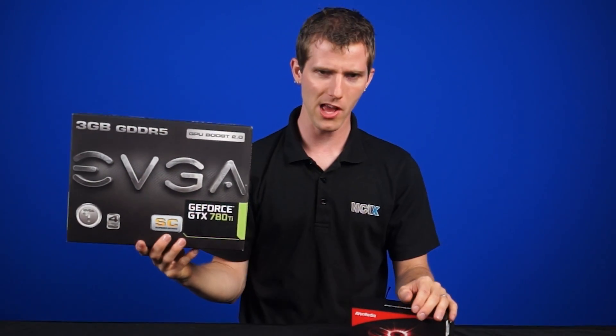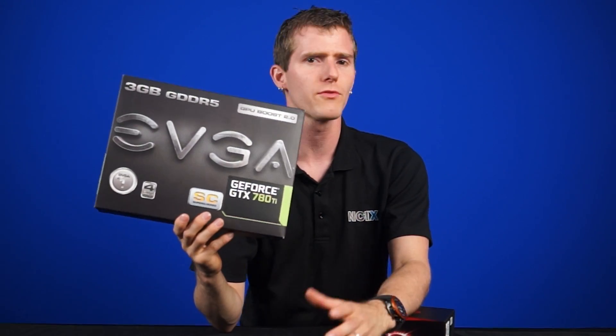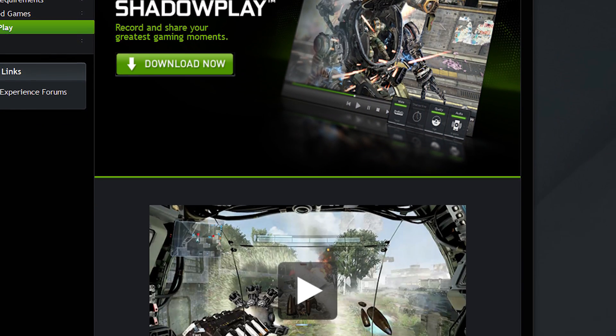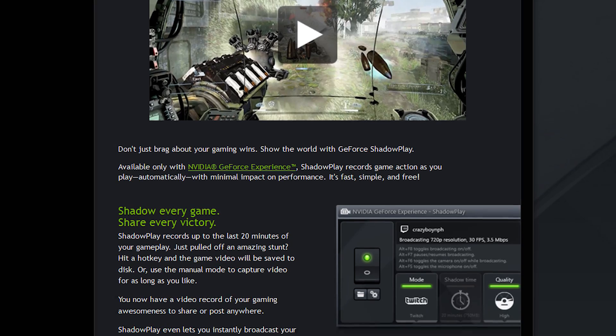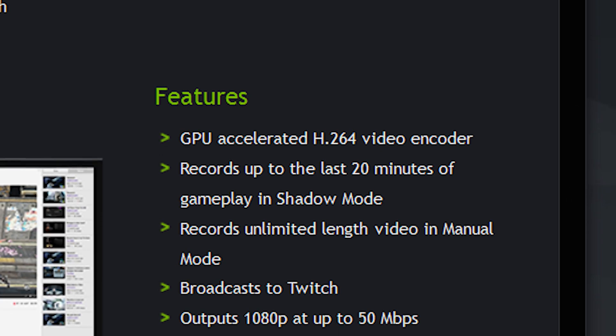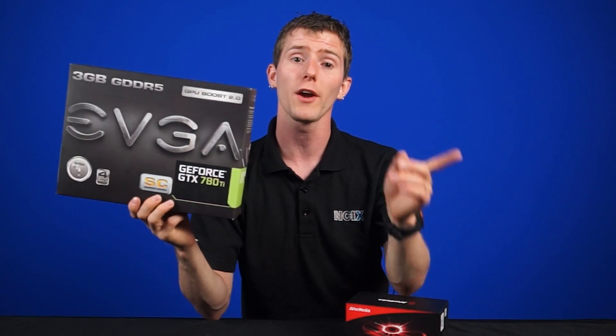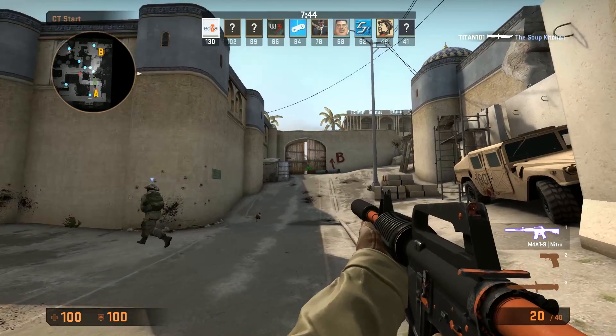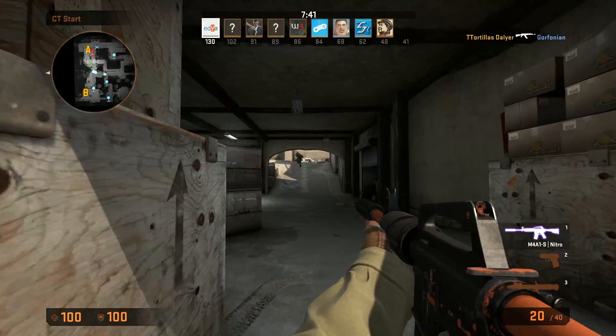NVIDIA ShadowPlay is another option for recording or streaming content with very little impact on performance. Compared to traditional methods such as Fraps, XSplit, or Open Broadcaster Software, ShadowPlay will offload almost all of the work directly to your video card's hardware encoder, leaving you with a performance hit of less than 5%. You can learn more about ShadowPlay in our video here. By far the best feature of ShadowPlay is Shadow recording, where just like a PVR, it keeps a buffer of footage that is constantly being recorded. So if something amazing happens that you want to save, you simply press a hotkey and it can record up to the last 20 minutes.